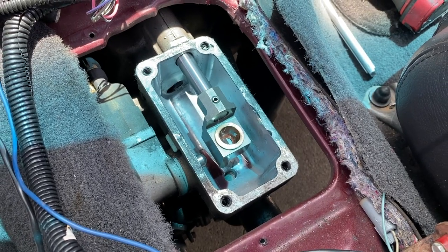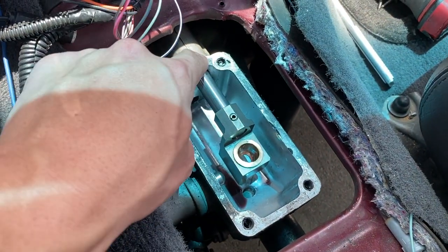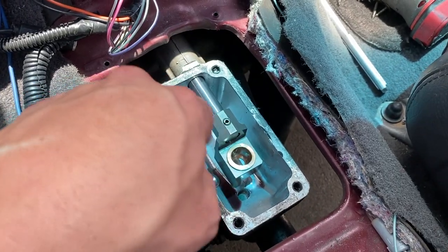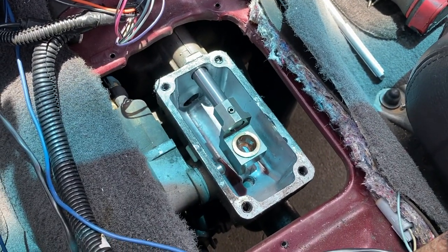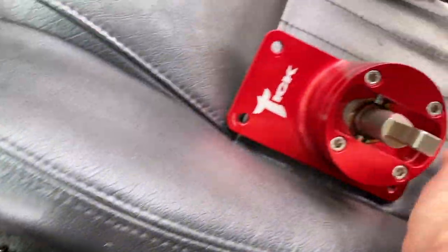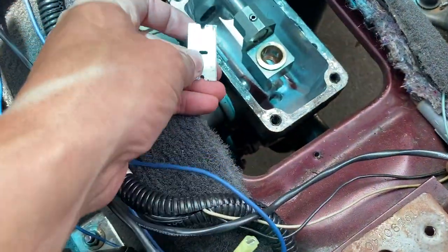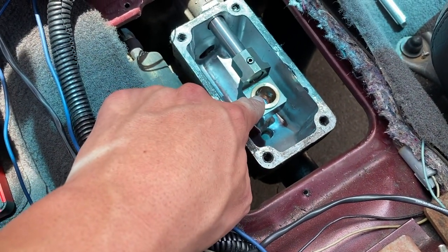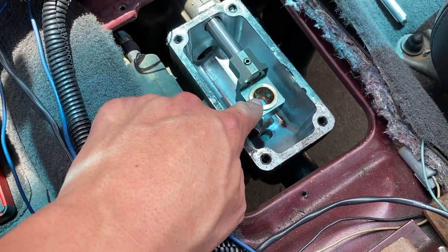Now that we've got the old shifter off, we're going to need to clean and prep this surface — get all this old silicone off, making sure none of it gets down into the transmission. I'm going to use a razor blade to get all the silicone off and prep the surface. We already got the brass bushing isolator cup in the transmission.